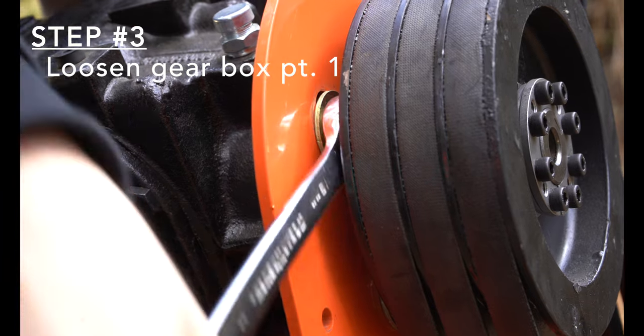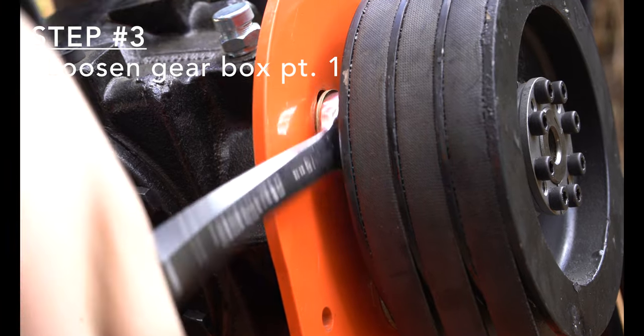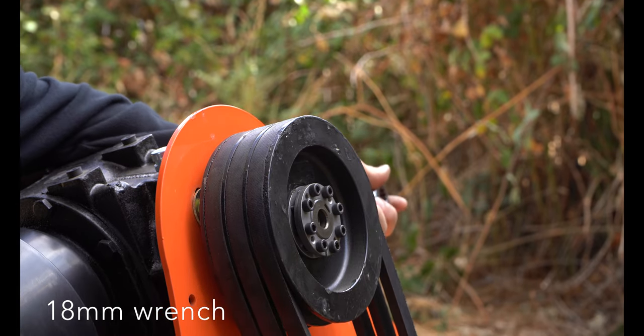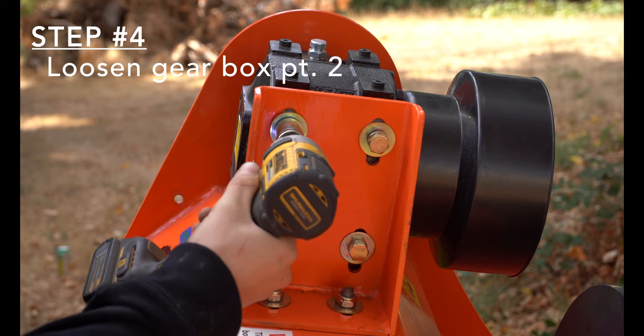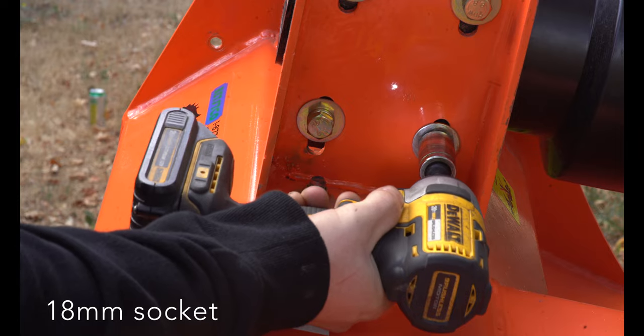Step 3: Loosen the gearbox mounting bolt behind the pulley with the 18mm wrench. Allow the bolts to be able to move in the slotted bracket holes. Step 4: Loosen the gearbox mounting bolts on the side of the gearbox. Allow the bolts to move in the slotted mounting bracket holes.